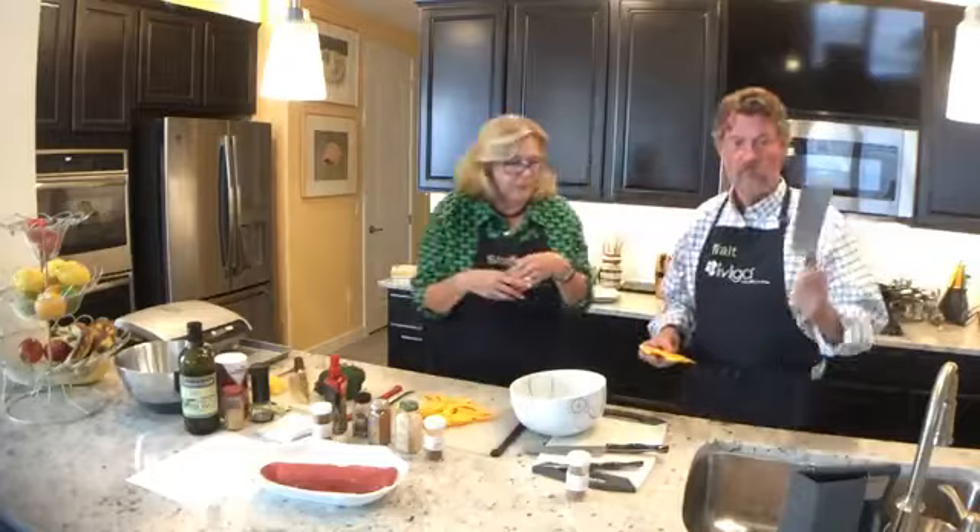Walter cut the whole butternut squash this time because this time of year, it's pretty rare that they go ahead and chop it up. We normally can have it in the grocery store already chopped up, so it makes it really easy. They tend to have big chunks, so what I end up doing is cutting them down slightly and then putting the rub on them.